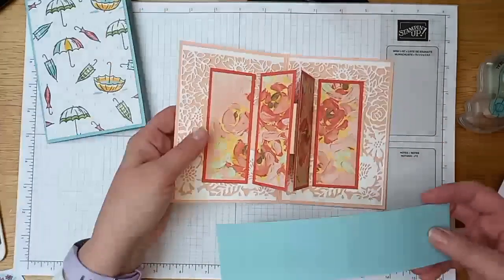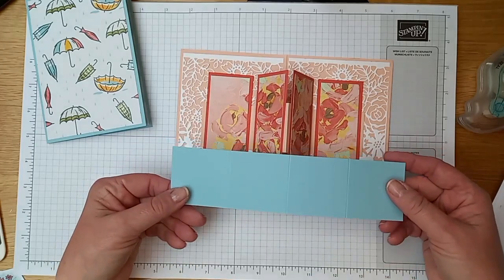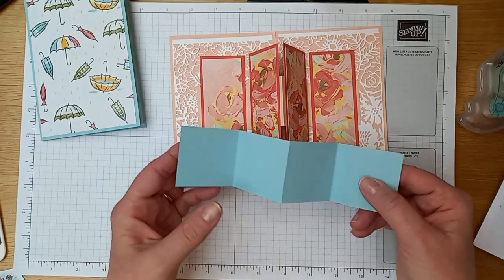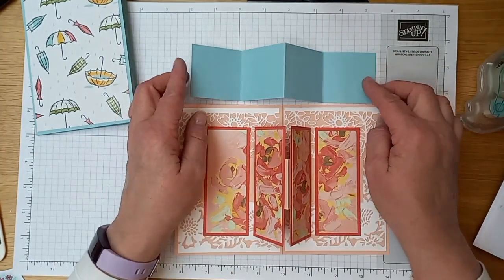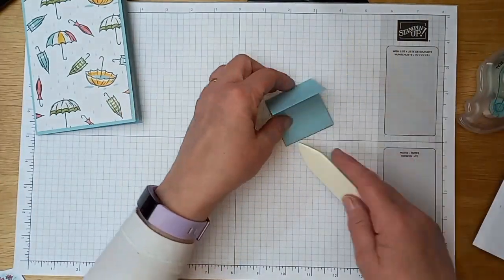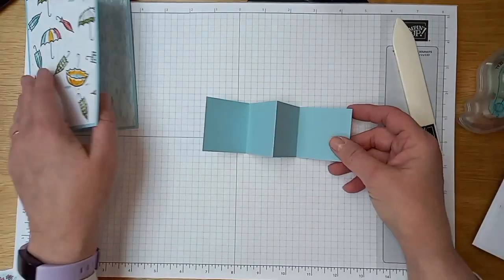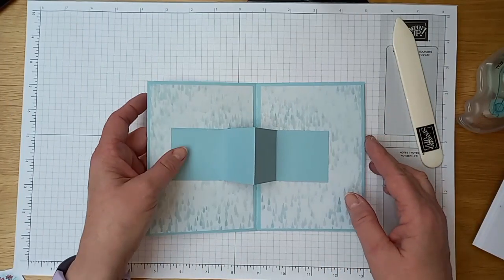Going back to the original example, you can see there's a petal pink strip just behind the panels that holds everything in place. What you want is valley, mountain, valley — so the strip makes those two centre panels float. It's valley, mountain, valley. I'm going to crease those to give a nice sharp crease and then that centre section can be stuck down in the centre of the card.